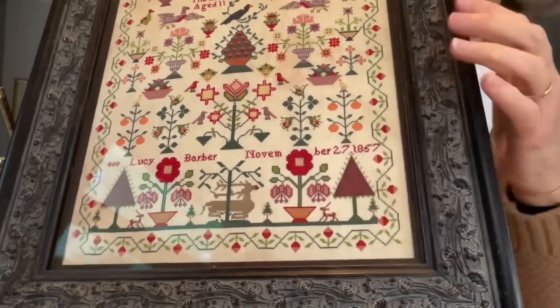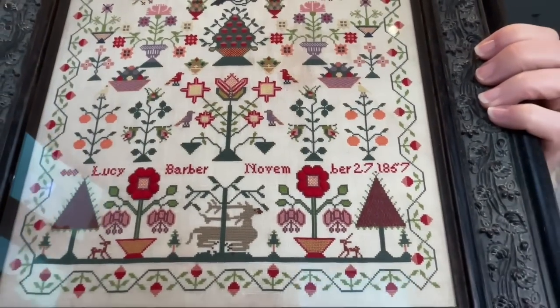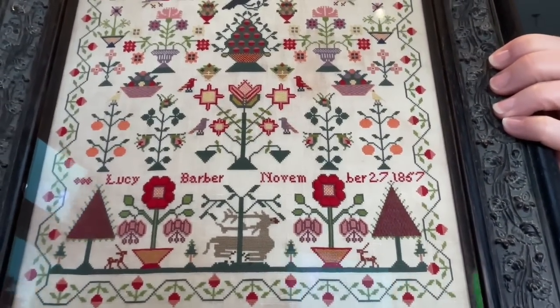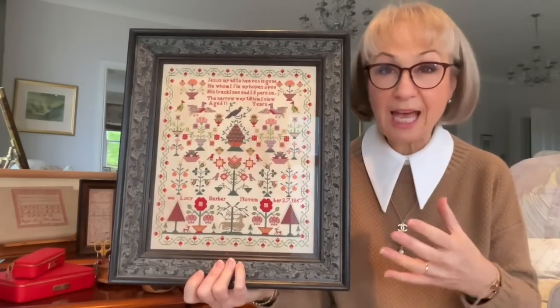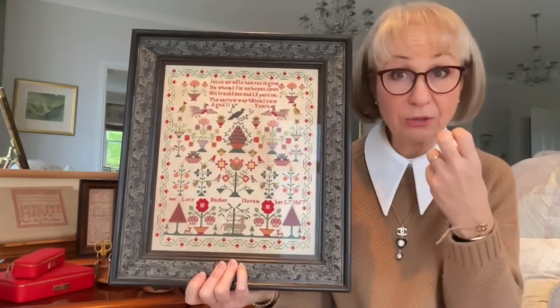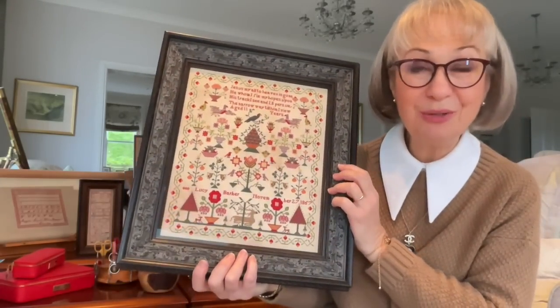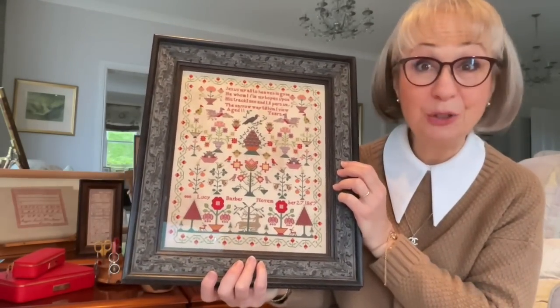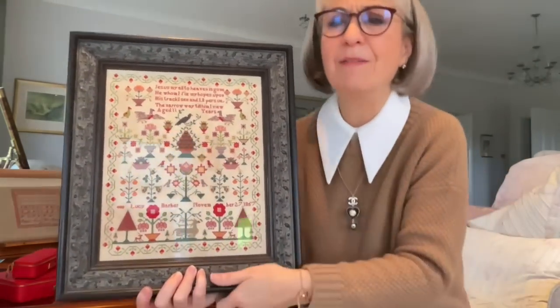I stitched this sampler and I got so much pleasure from it. These flower heads are just divine — they really, really are. They're so beautiful. And these are the colours that are on the front of the sampler today. The sampler has really held its colour. The dye that was used on the threads must have been a very good quality one. It's so beautiful. Love, love, love this sampler.